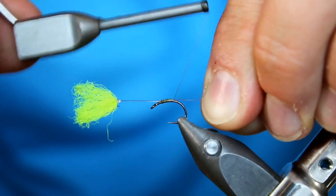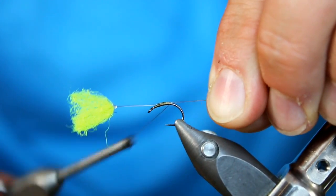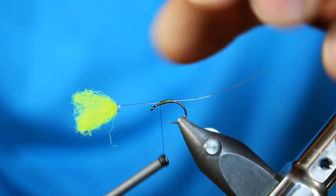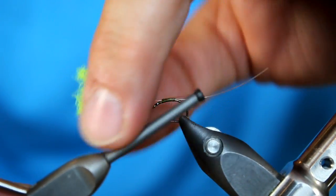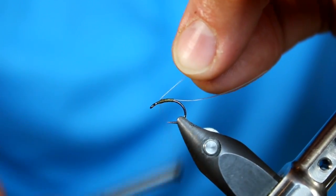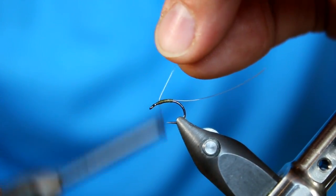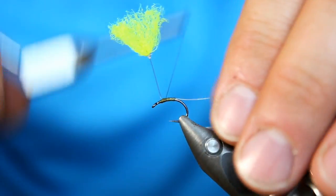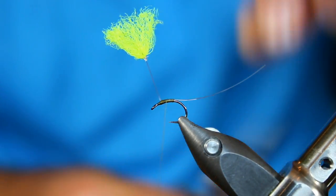To lock this 3x fluoro in place, I'm just going to wrap back about 75% of the way and then forward again. When I get close to that post I'm going to pull it back and create a thread dam in front of it, really just helping to push it almost perpendicular to the hook. A few figure eights and we have it locked in place.